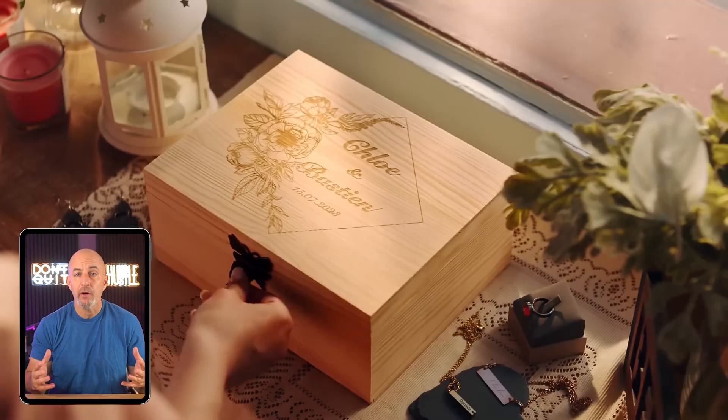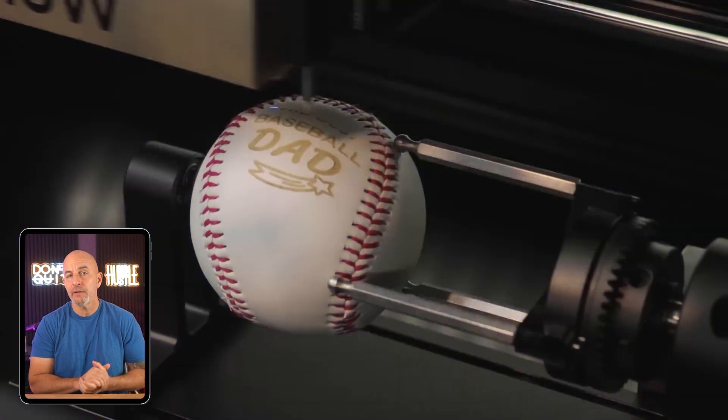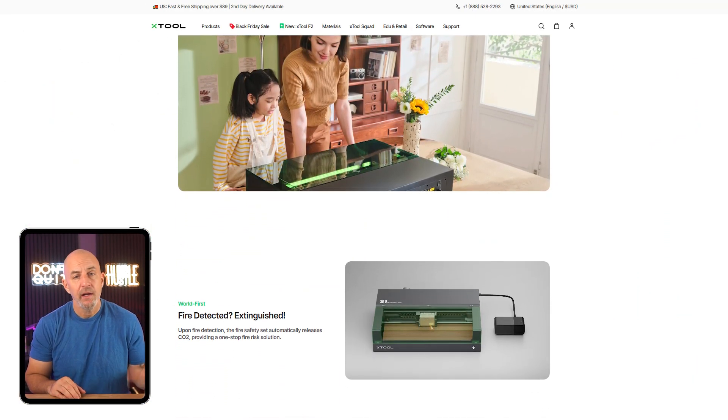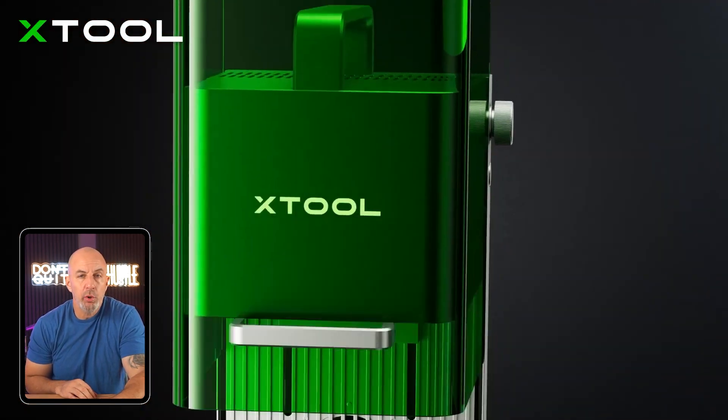Then the S1 steps things up with more laser power and modular parts, so it's a better fit if you're working with thicker wood, dark acrylics, or planning to engrave detailed graphics onto leather or coated metals. It's also fully enclosed and certified safe, which is a huge plus if you're working from home and you don't want to mess with safety gear.